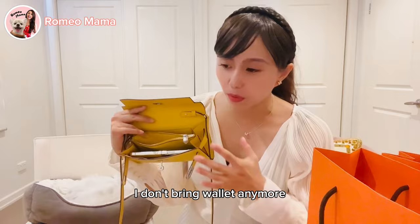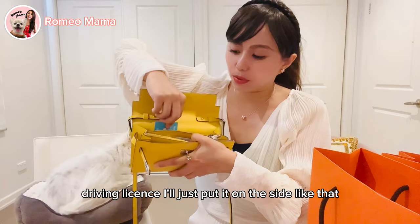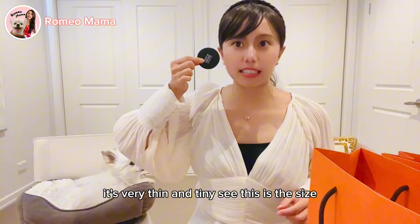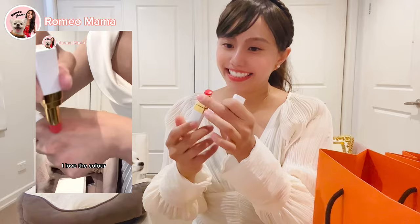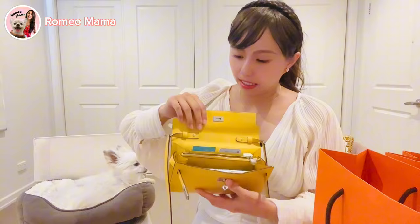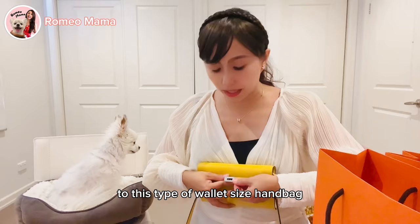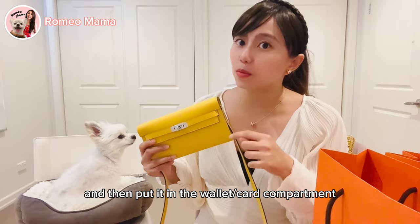When using this wallet-shaped handbag, I don't bring a separate wallet anymore — just cash and cards in the middle compartment, or use the card slots for credit card and driving license. I also fit a compact from Makeup Forever — it's very thin and tiny — plus a lipstick. That's how I fill this up. The key to downsizing is to only take out what cards and cash you need.